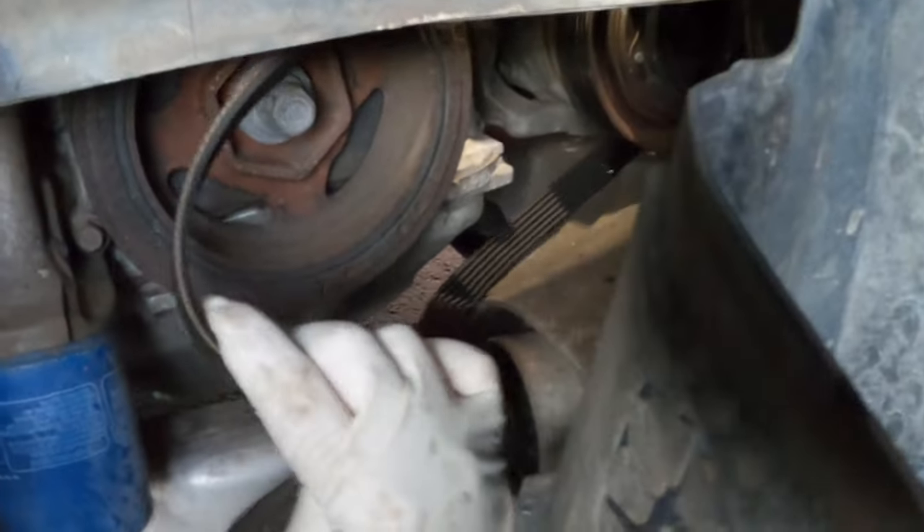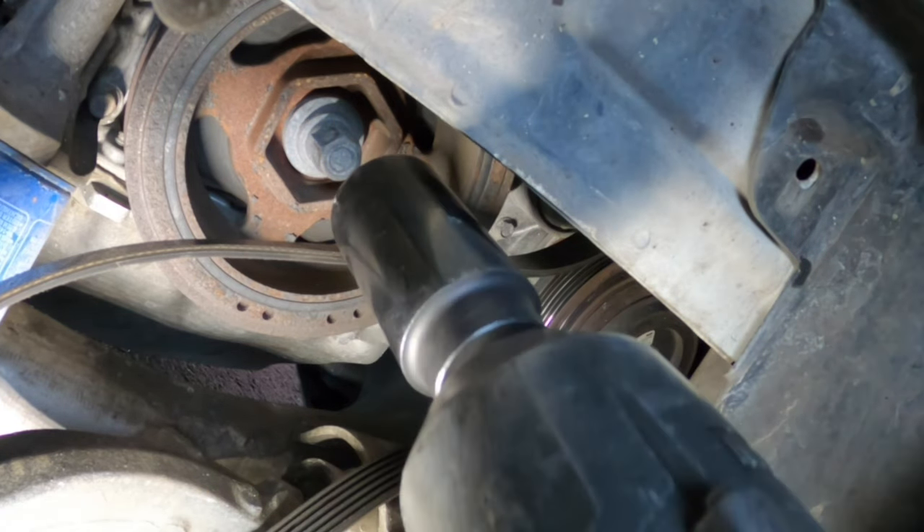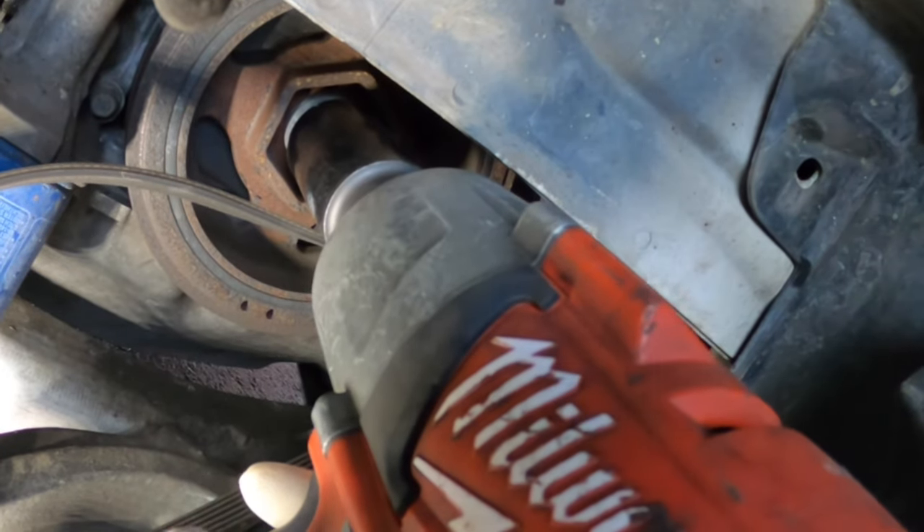The drive belt is just dangling right here. Got the special socket - look how easy this is.